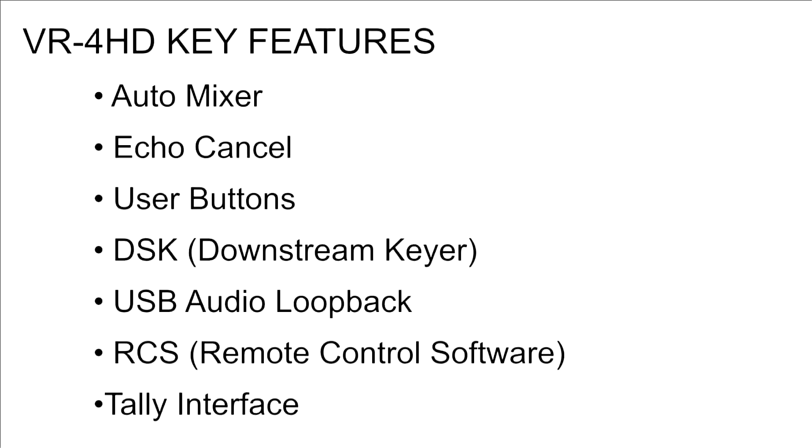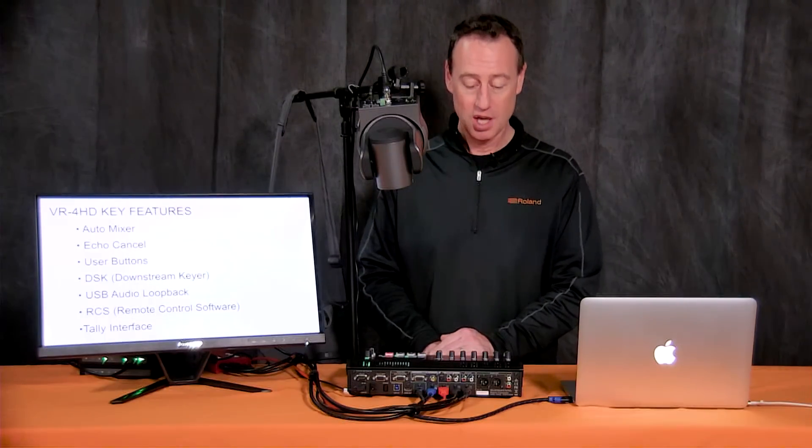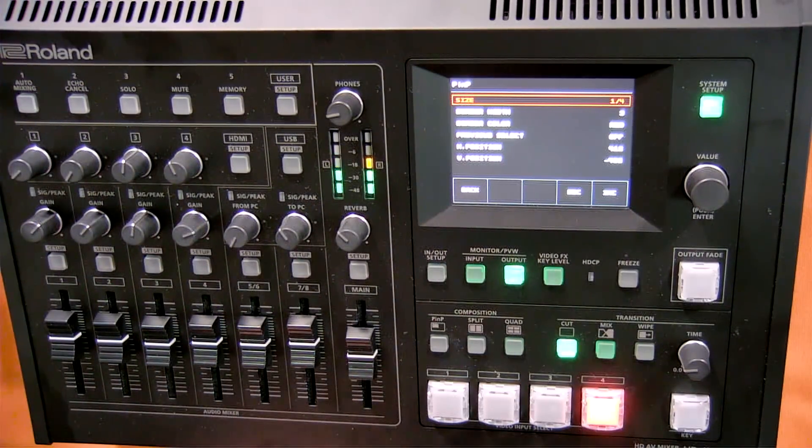Let's talk about some of the key features of the VR4HD. These include auto mixing, which allows us to set weighting on the audio inputs to auto adjust or auto gain audio levels — especially useful for panel discussions. We also have echo cancel, which takes audio in through the USB port, like a Skype call, and eliminates the feedback from audio coming through that port — great for bringing in remote guests without feedback issues.